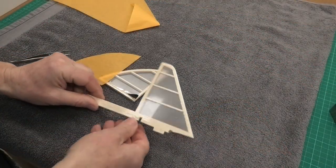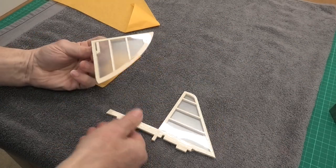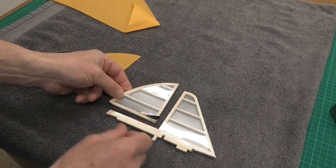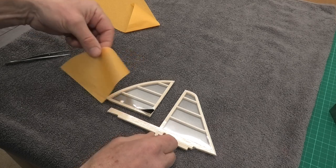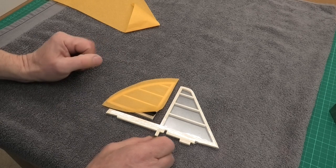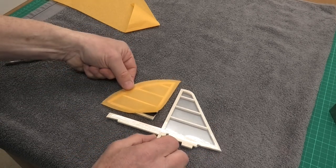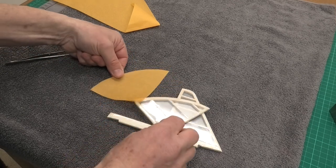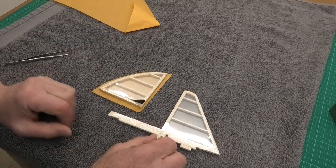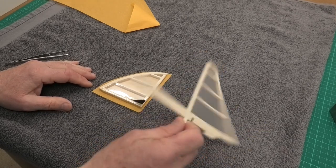I've now got the doculam onto the fin and the rudder. There's a very slight ripple here and down here but I think that'll disappear once I get the tissue on. I'm going to do them both in orange, and when we come to the tail plane that's going to be blue on top and orange underneath. I'll do one side of the rudder and one side of the fin, wait for that to dry, then turn it over and do the other side.